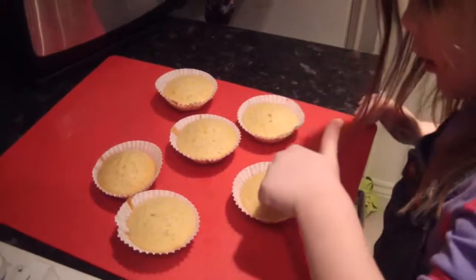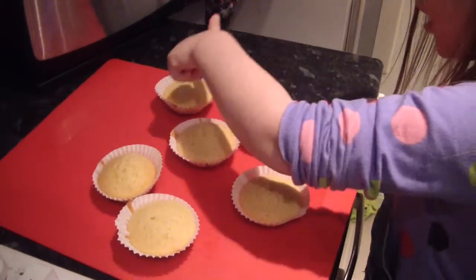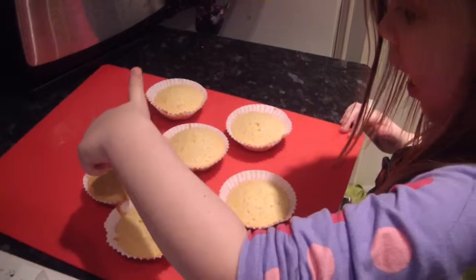Look, Maddy. OK, so how many are out, Maddy? One. Two. Three. Four, five, six.